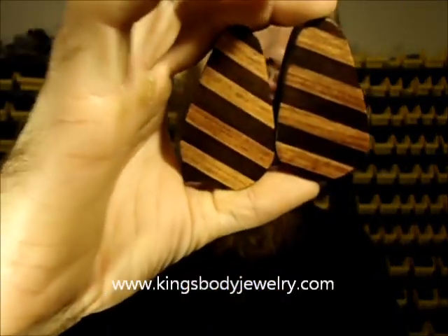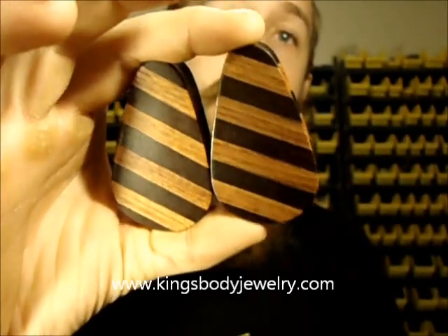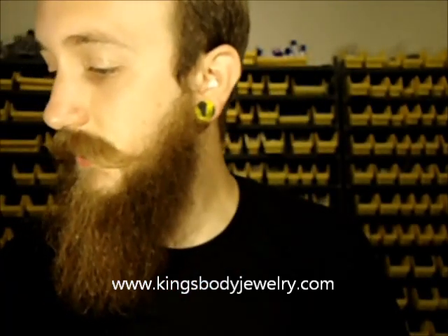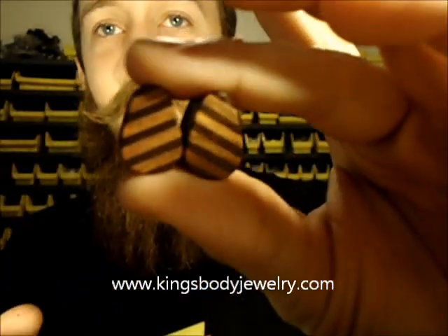We've had these in stock before — these multi-wood inlaid teardrops. We've had these in stock for a few years now. Just got a new batch of these and we're getting these up to three inches now. Here's a smaller set so you can see what they look like — this is a five-eighths of an inch set right here.